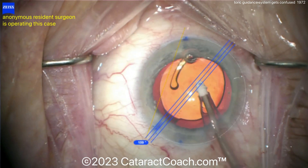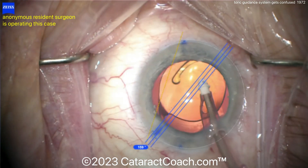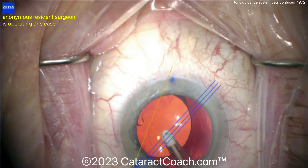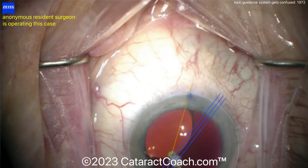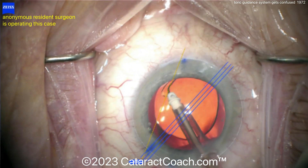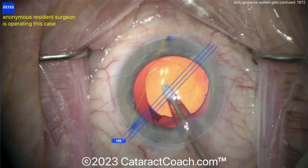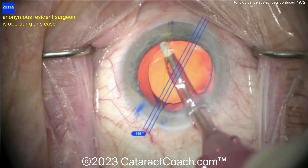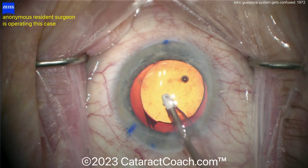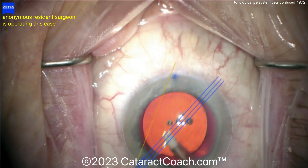What is actually what? The machine alternates back and forth between the two. You'll need to just cover up with a sponge or something — block the ink mark from the paracentesis in order to get this lens guidance system back on track. Good job removing the viscoelastic, but even with the guidance system, I think your purple ink marks were not 180 apart, so I question whether or not this is going to be accurate at all. You can see how the machine just keeps getting confused and doesn't know which one to use as the 180 mark — whether it's the paracentesis ink mark or the other ink mark at the bottom of the screen.